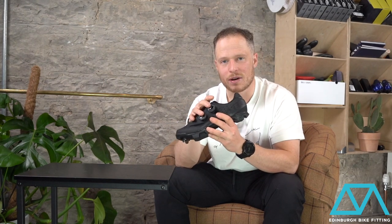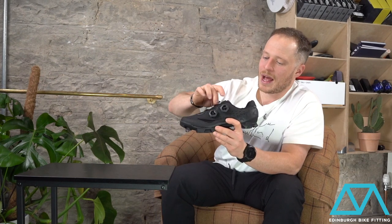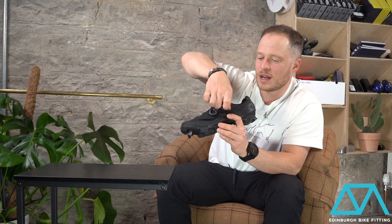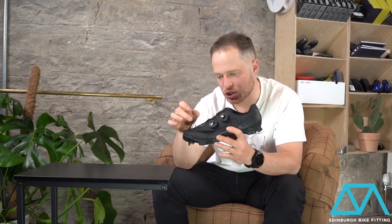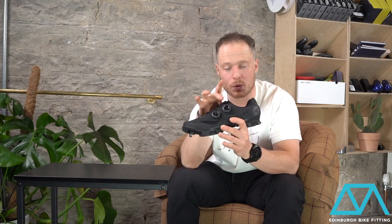The dual BOA system is a really excellent closure. The ankle strap here allows for a fully secure, tight fit of the shoe, and then the forefoot strap allows for maximum dexterity of the toes. You've got full adjustability to have the shoe secure on your foot with this BOA alone, and then the forefoot strap just adds enough to keep your foot under control.